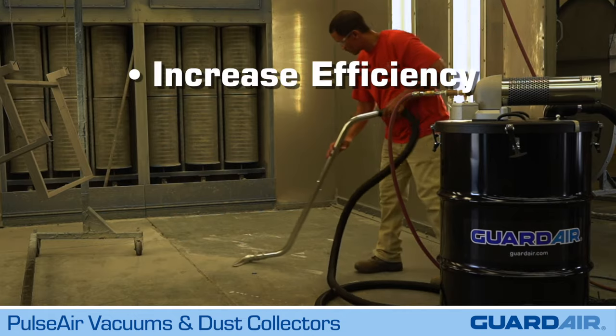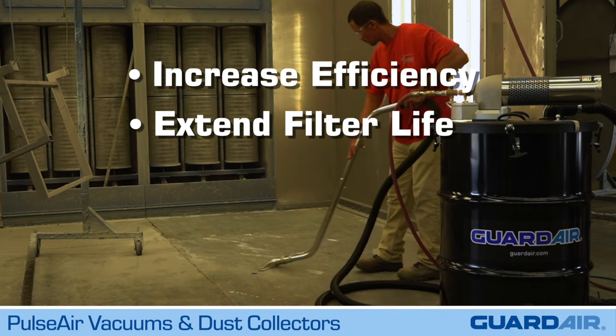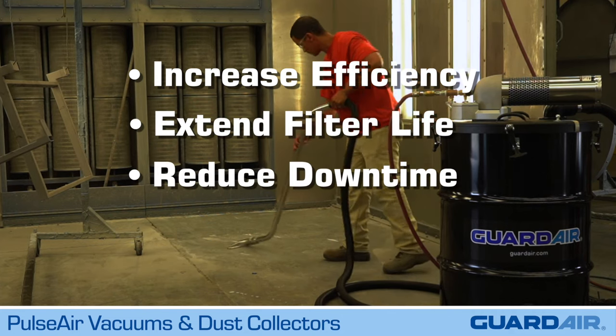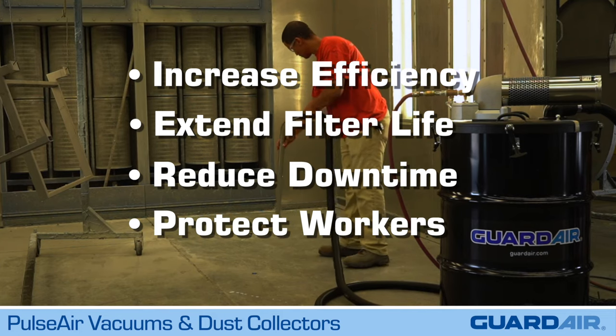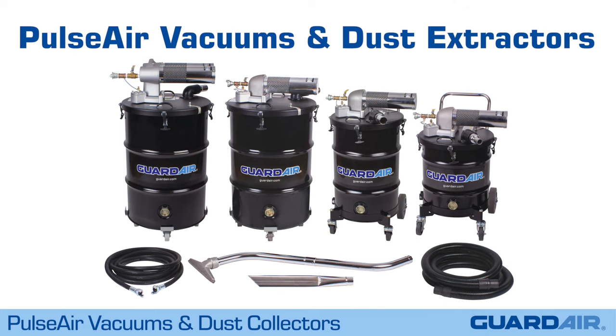Increase vacuum efficiency, extend filter life, reduce downtime for filter replacement, and protect workers from harmful dust and contaminants with GuardAir PulseAir vacuums and dust extractors.